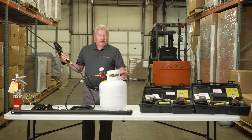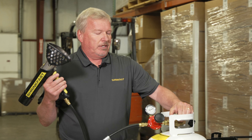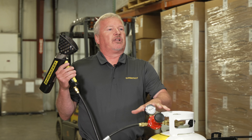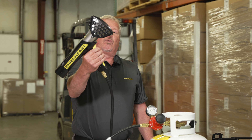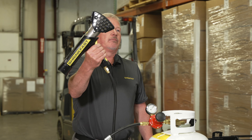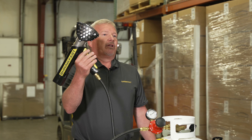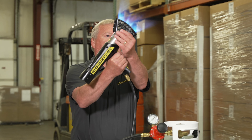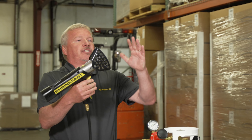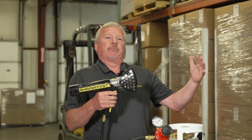I've set up the tank — there was an audible click from the regulator, which means everything is pressurized. To start, I depress the safety, get a little gas flowing, then fire the gun. As we talked about earlier, one of the great safety features of ShrinkFast heat tools is the cool-to-the-touch combustor. Six inches from the tip of the flame, it's 1,100 degrees Fahrenheit. When shrink wrapping, I always recommend staying about six to eight inches away from the film.